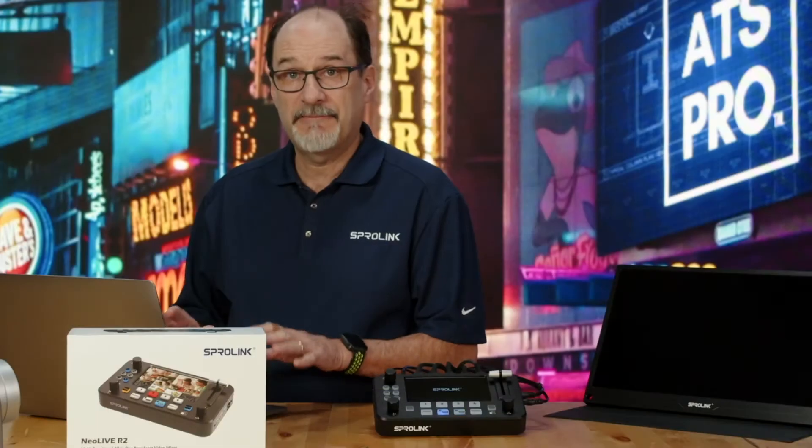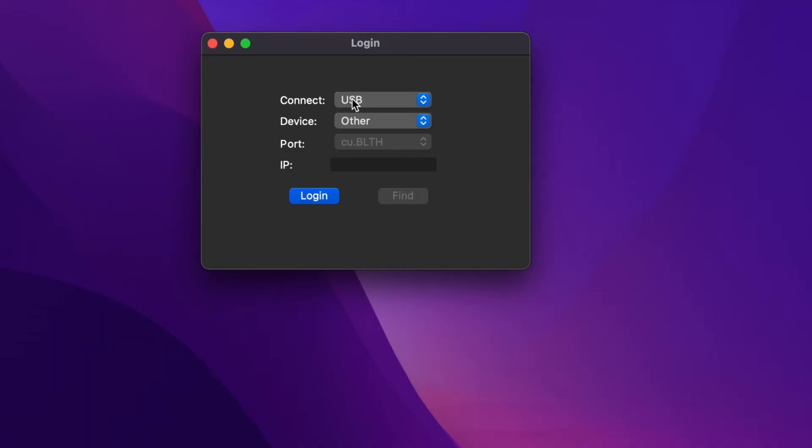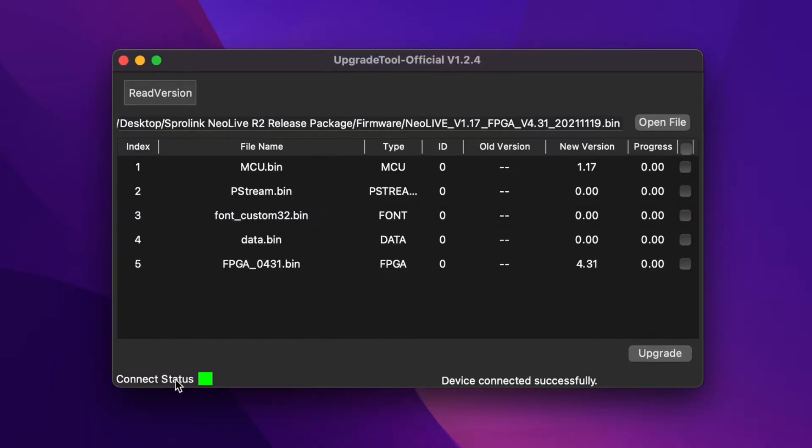Now that I've got the upgrade tool launched, I've connected the USB to my computer. You don't have to change any settings. You just click log in, and if you see a green connection status, that means you're good to go.